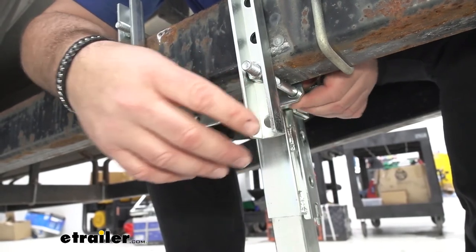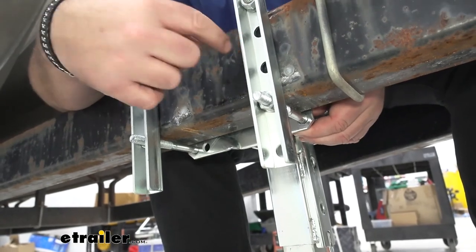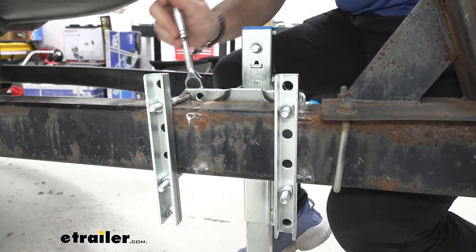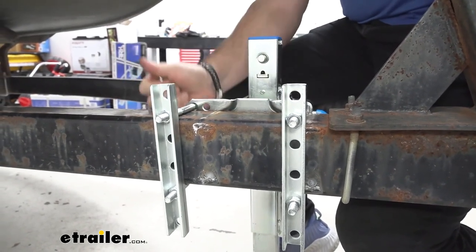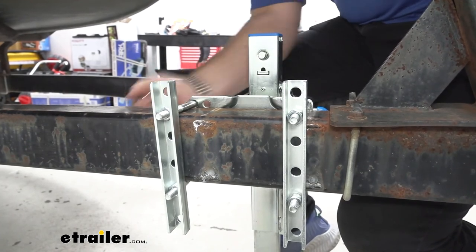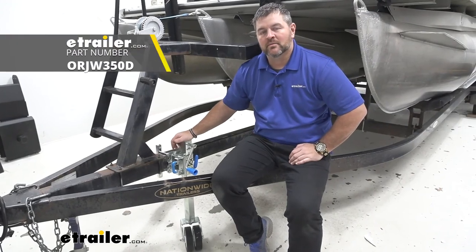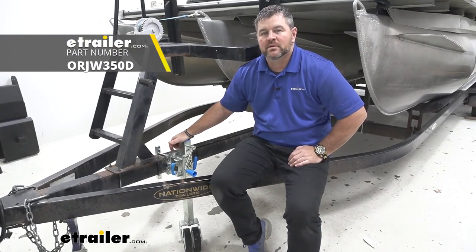One thing to mention — you notice how these brackets are facing? You want the flat side against the frame rail. Once you get all your hardware installed, tighten everything down, and you're ready to go. That's going to do it for a look at the ARC 350 Series trailer jack.